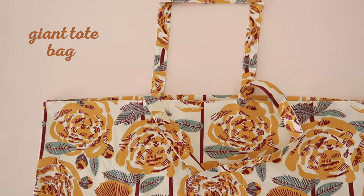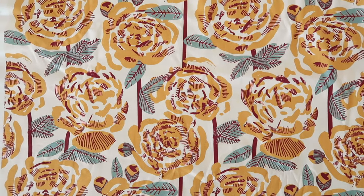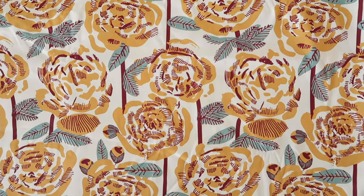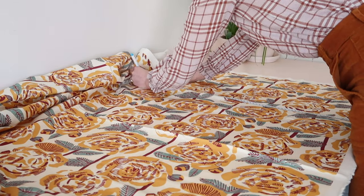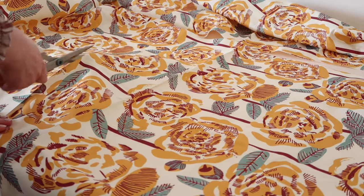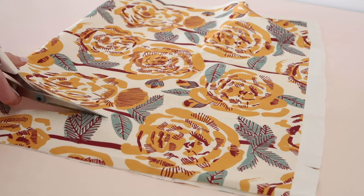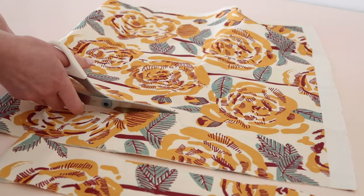First up, let's make this over-the-top giant tote bag. For this project I'm using this stunning fabric that a viewer kindly sent me. She designs the fabric herself and I'll leave a link to her Instagram in the description below. To make the tote bag, start by measuring and cutting out one 75 by 90 centimeter or 30 by 35 and a half inch rectangle and two 80 by 8 centimeter or 31 and a half by 3 inch rectangles.